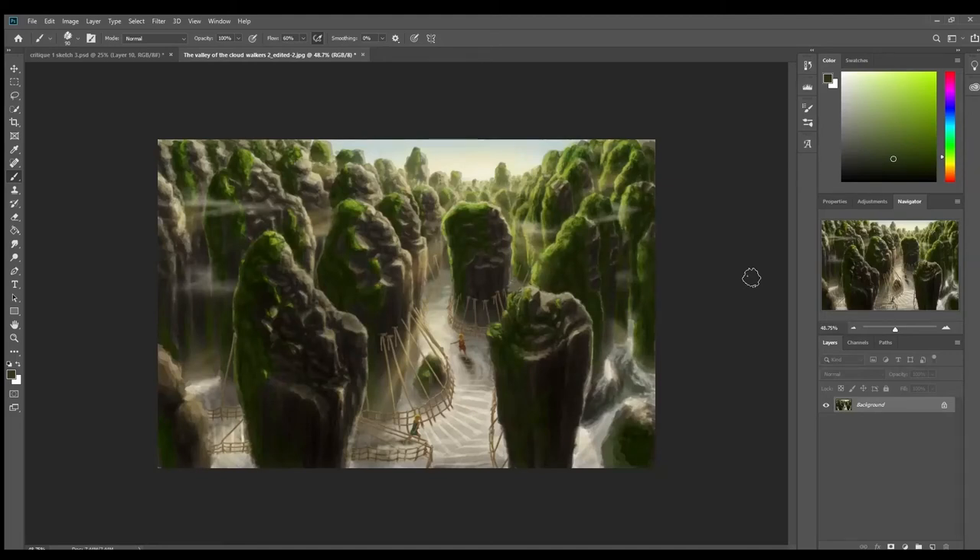Hello everybody, my name is Lauren Wilson, and in this video I'm going to be doing a critique on an old painting of mine. This is actually the first digital painting I had ever done. I'm first going to do a critique of the piece, paint over what I feel needs to be corrected, and then later I'm also going to do a complete paint-over, redoing it the way I would paint it now compared to before.